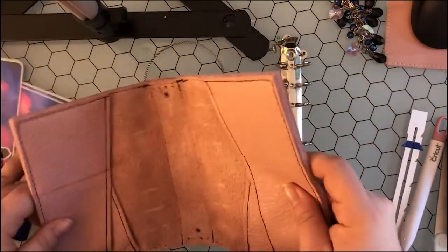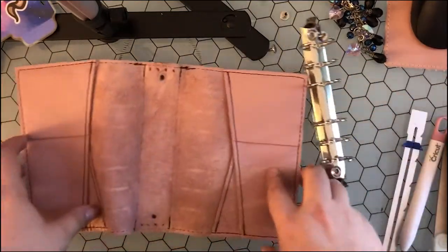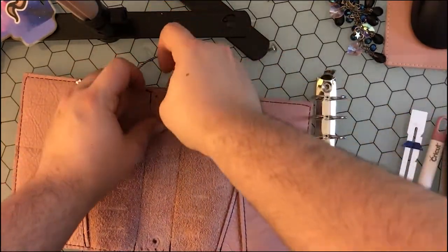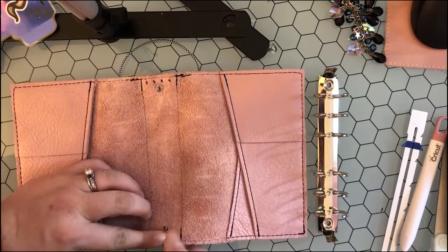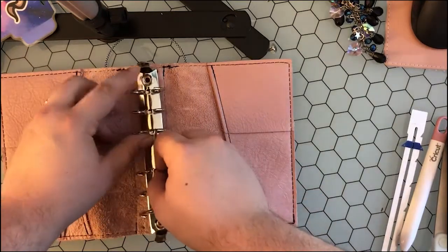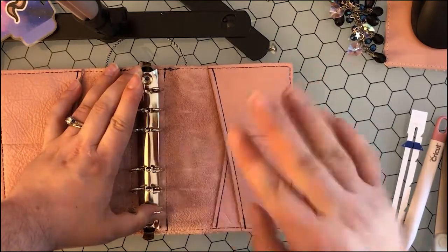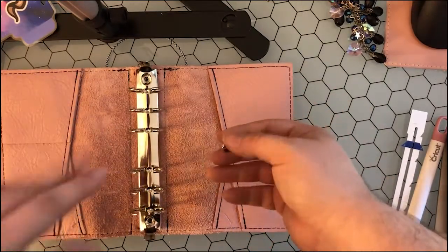So you put your holes in and you're ready to put in your rings. You're going to take the two bottom pieces and stick them into the holes here, drop them right in. Then you're going to take your ring mechanism and line that up into the holes. Make sure that everything is lined up center — make sure we don't have any crooked lines — because if you put it in wonky, everything will be off from there.